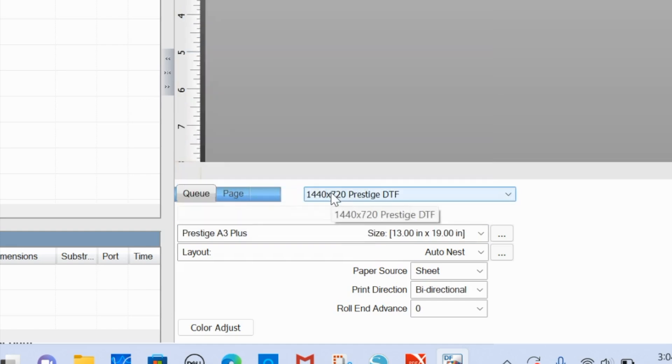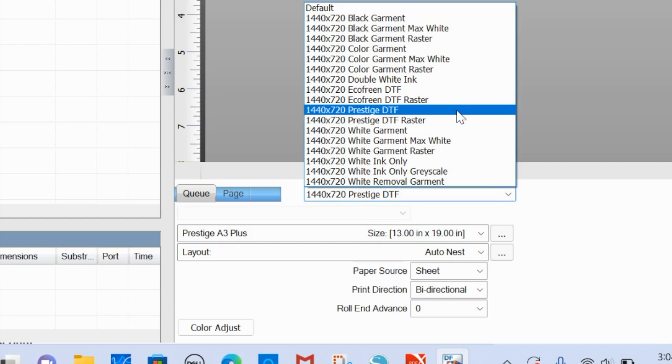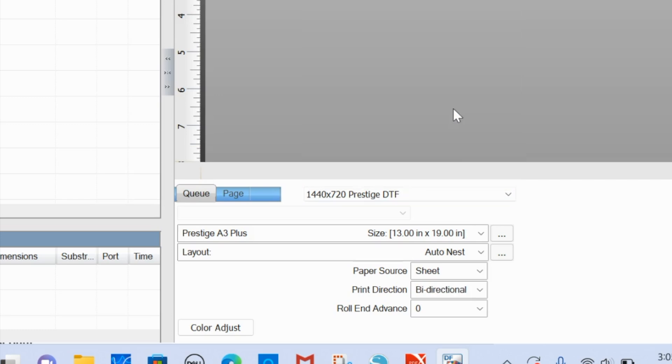Over here is essentially your color profile. Make sure the color profile you pick is Prestige DTF. There are a whole bunch listed, but you either want to use 'Prestige DTF' or 'Prestige DTF Raster.' Rasterizing your image puts small holes in it, which allows a thick or large solid image to breathe a little on the shirt - it has a similar effect to mesh but with very tiny holes. I'm going to keep mine as Prestige DTF. These options can be changed based on the job you're working on.